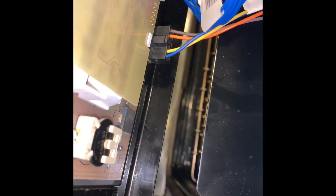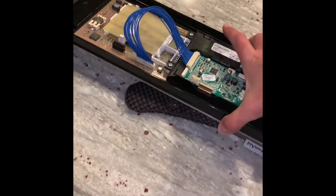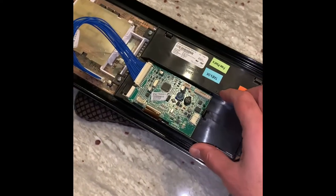With those four screws out, your next step is to pull this out and unclip that black power supply connector. Now I've taken that display off and laid it down on something soft — I've got it on an oven mitt. You can see I've got a replacement control board that came in the mail; I got that from eBay.